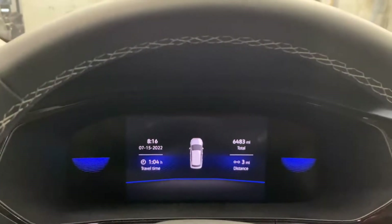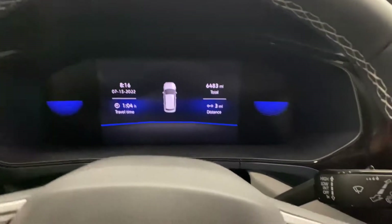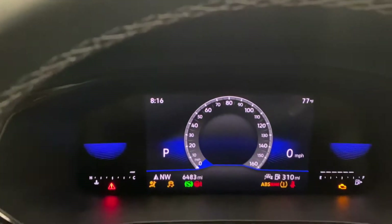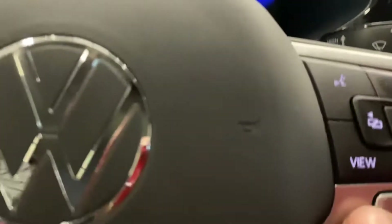VW oil change is at 10k and now it's time to reset the oil light. First thing you want to do is turn the key on — you don't have to run the car, just key on. You want to see the speedometer right there; if the speedometer doesn't show, you just got to come here and hit the view button.